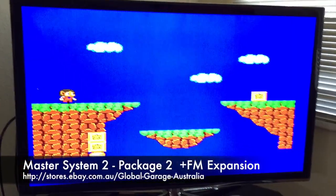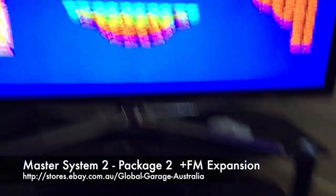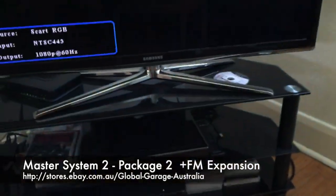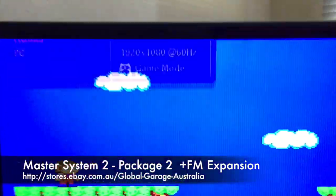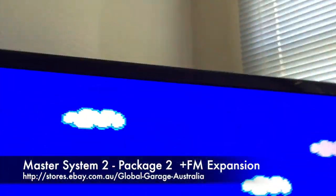You can hear the music speed and the game speed. I'll flick the switch into 60 Hz mode — you can immediately hear the music change and it all speeds up. You'll see at the top there we've got 1080p 60 Hz, which can also be adjusted on the upscaler.